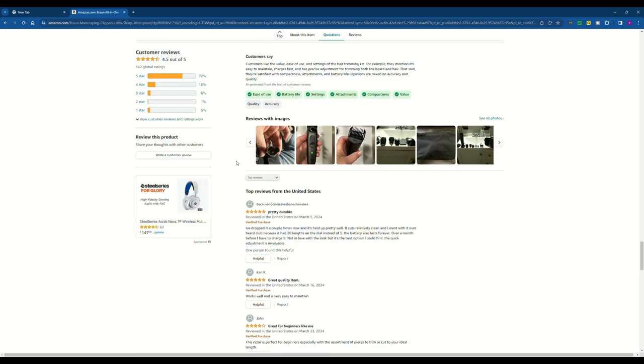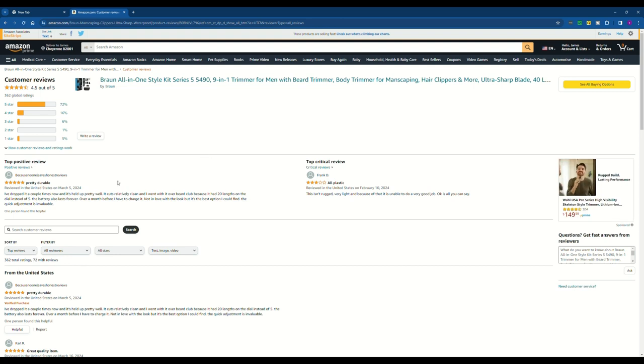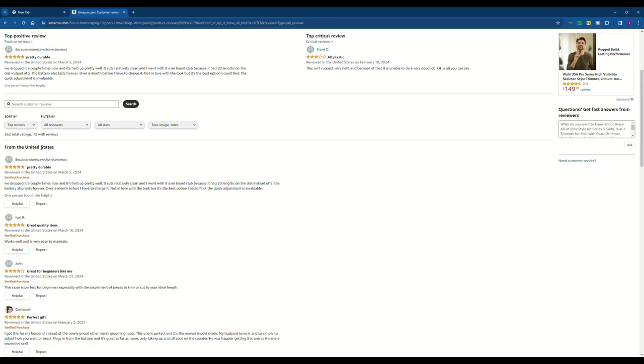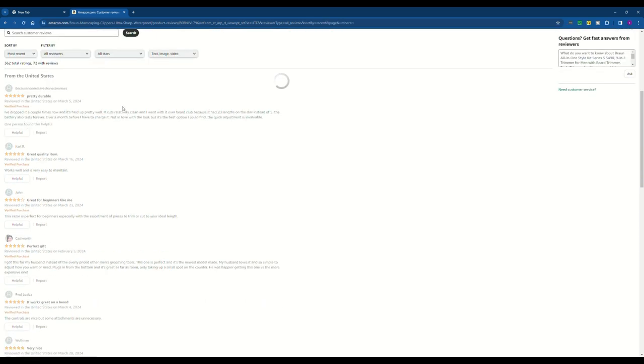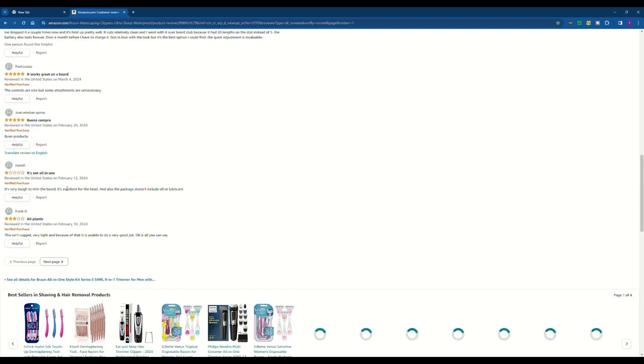I go down here and go to more reviews. Instead of top reviews, I go to most recent. Usually if it's a really great product, there aren't any negative reviews right away. It's got mostly five stars, but then a bad one pops up right away — it's not great. It's very tough to trim the beard, it's excellent for the head, and the package doesn't include oil or lubricant.